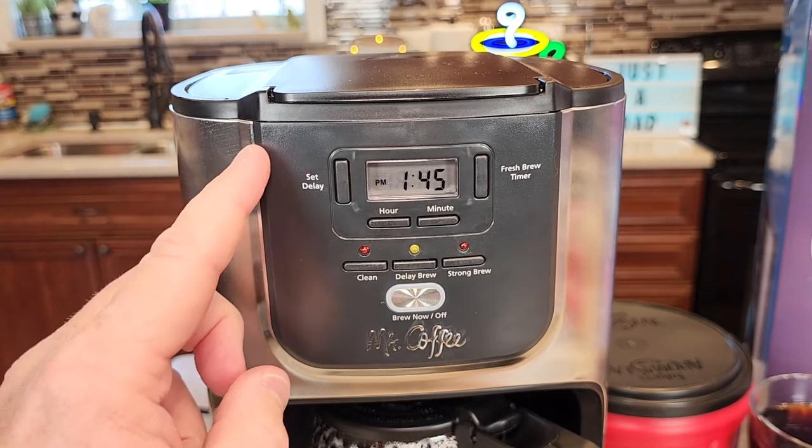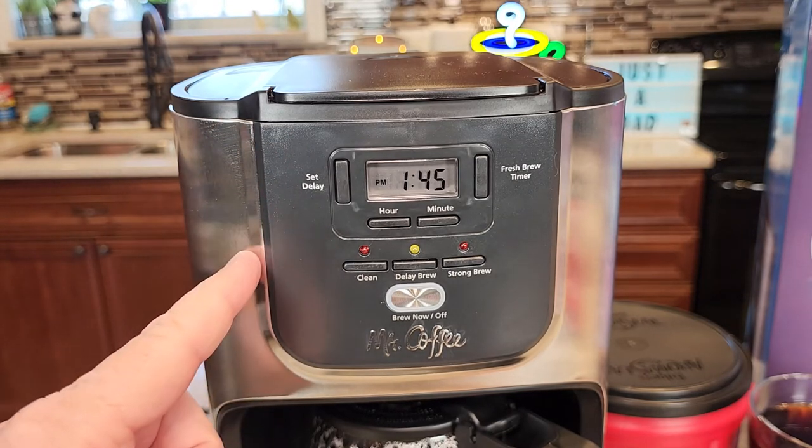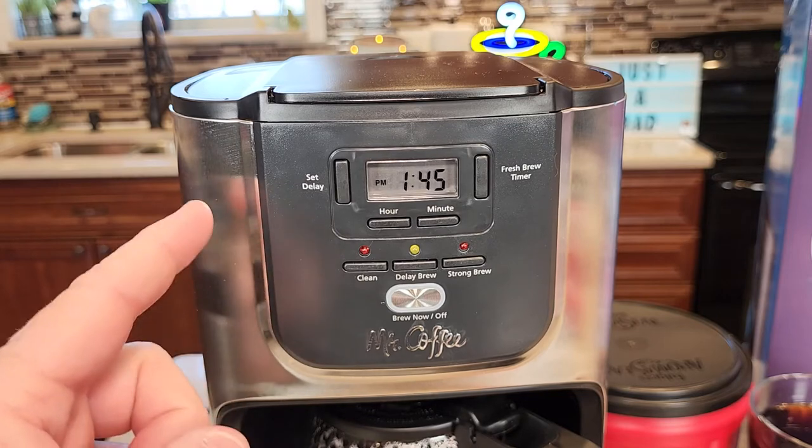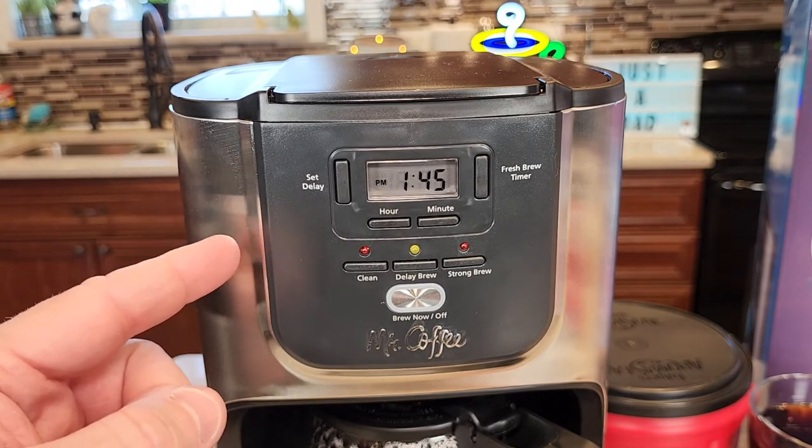Now you're going to want to make sure your coffee filter is in, your coffee is in, and it's got the proper amount of water. Whenever this starts in the morning it will brew whatever amount of water you have in the back, whether it's the 6 cup or the 12 cup — it brews that entire amount.